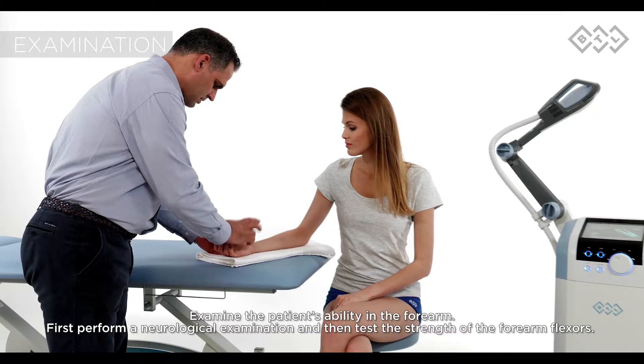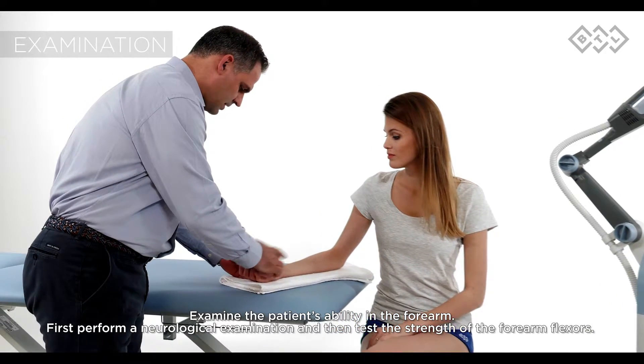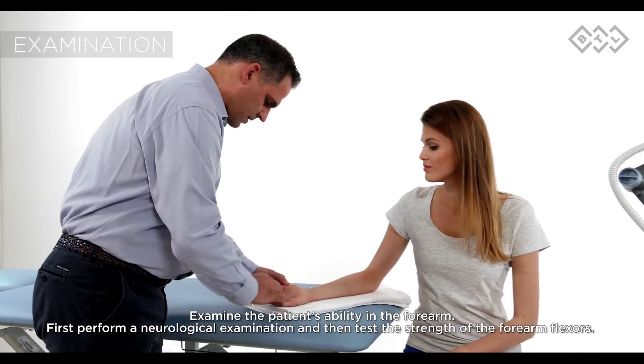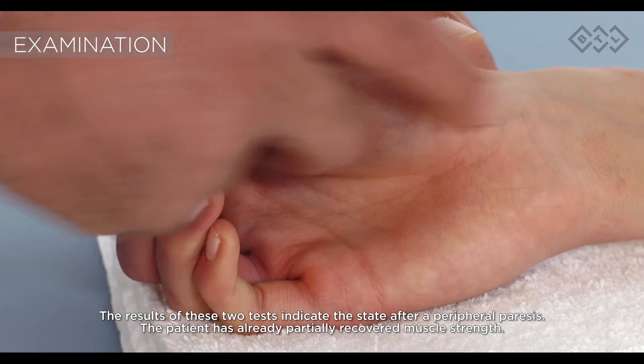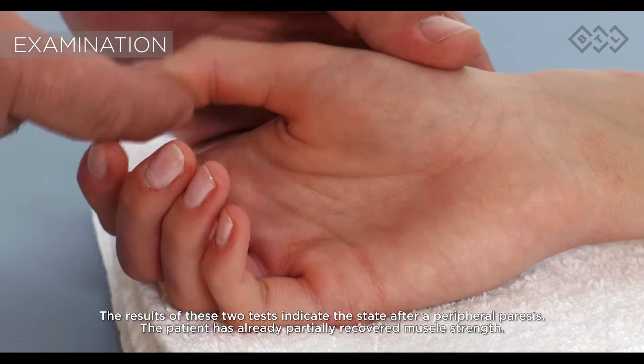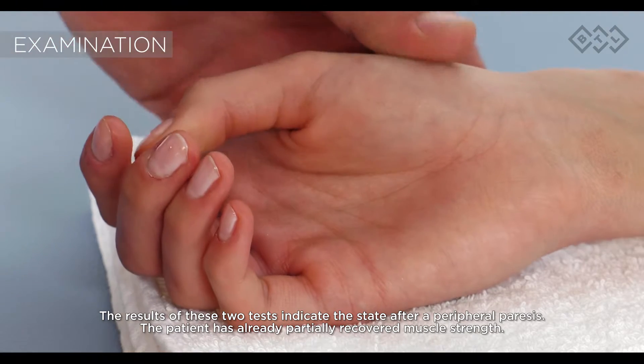Examine the patient's ability in the forearm. First, perform a neurological examination and then test the strength of the forearm flexors. The results of these two tests indicate the state after a peripheral paresis. The patient has already partially recovered muscle strength.